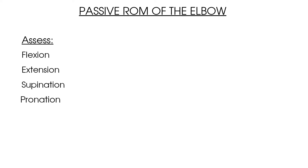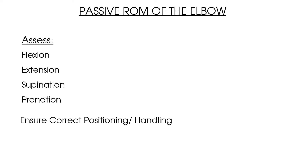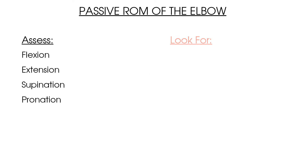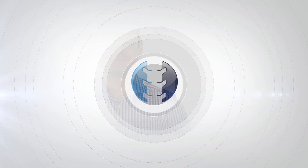So here are some key points to summarize the video on passive range of movement of the elbow joint. Complete your assessment of passive range of movement by looking at flexion, extension, supination, and pronation of the elbow. Note the position of the patient and the therapist with each movement, as well as the handling used by the therapist. Make sure you compare both the affected and unaffected sides when testing passive range of movement.